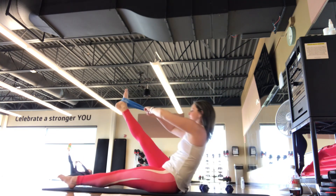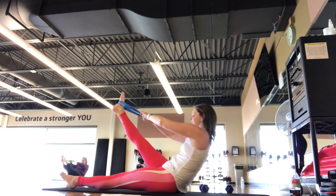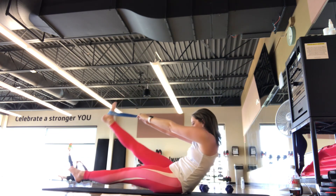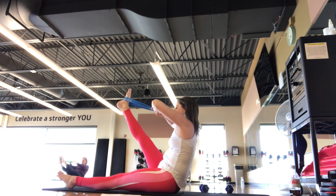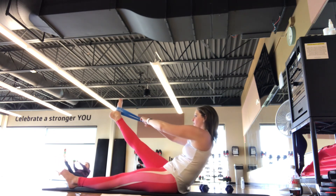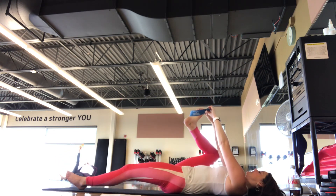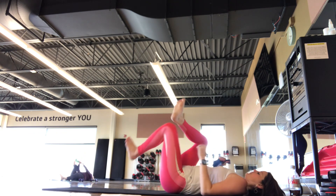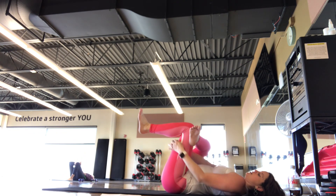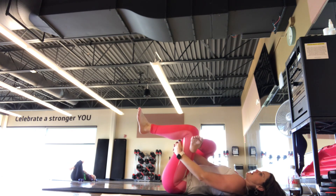We have two more like this. On this last one, we're going to hold on. Pull that leg in — we're here for five, four, three, two, one. Roll all the way back. Take that band off carefully. Find a figure four — so that leg we just worked, cross it over opposite thigh. Pull that left leg in towards you and rock side to side.